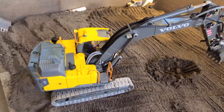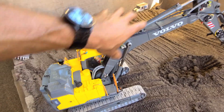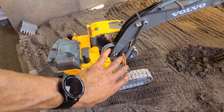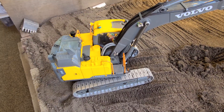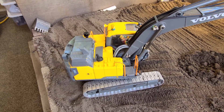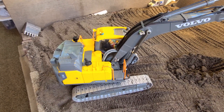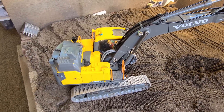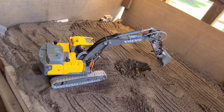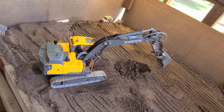I'm still considering turning this Volvo excavator hydraulic, especially now that they offer a full arm assembly along with the pump — everything I need. I can just remove this stuff, pop that in with four bolts, plug it into their board, and it's plug-and-play ready to go in under an hour. It's about $1,200, but I'm still considering it.